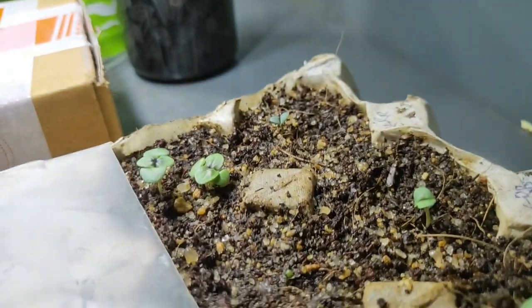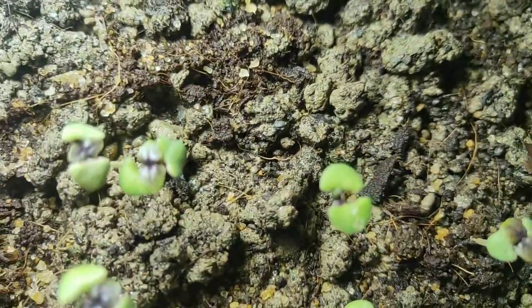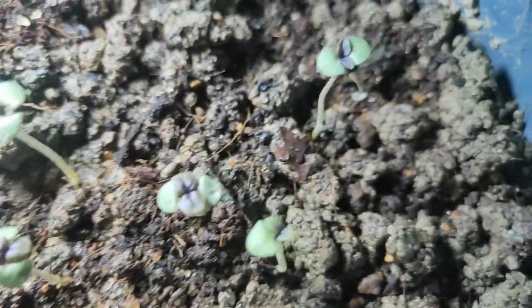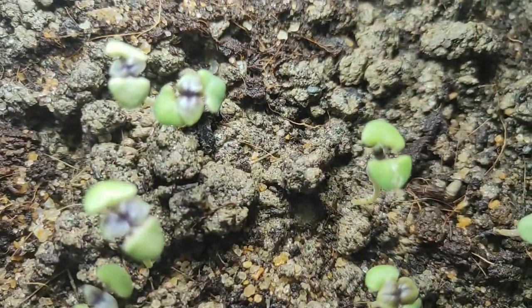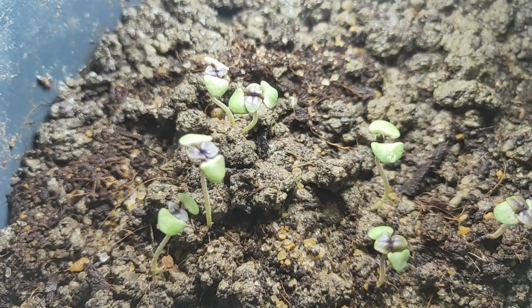Here's another update on the outdoor setup. These plants are as healthy as the ones indoors in coco peat. You can see they have a little violet or purplish tint on their leaves because I've fixed 9-volt LEDs just over them, and they get 20 hours of LED light compared to 18 hours indoors. They're also healthy — I'll probably update this in the next video as they grow.